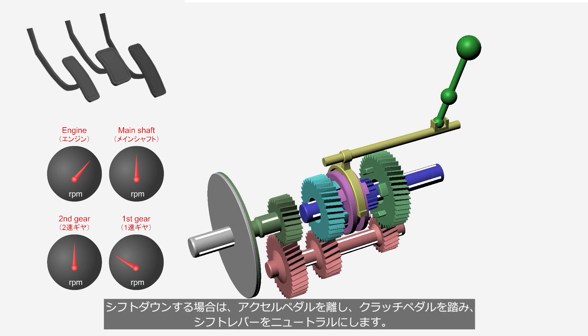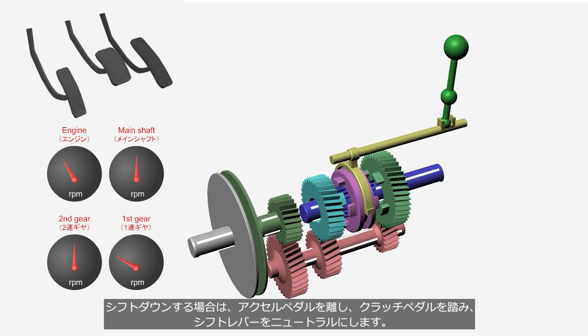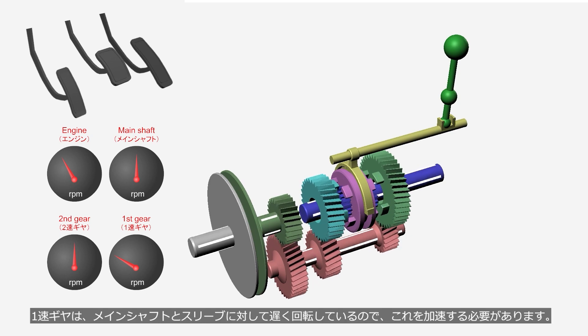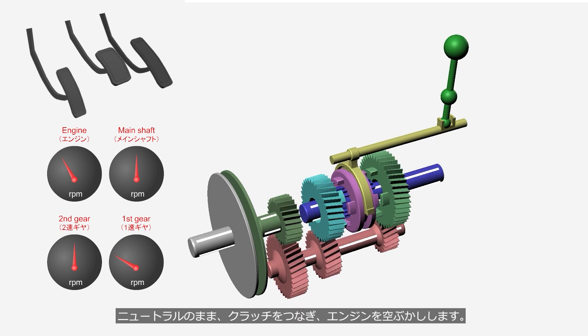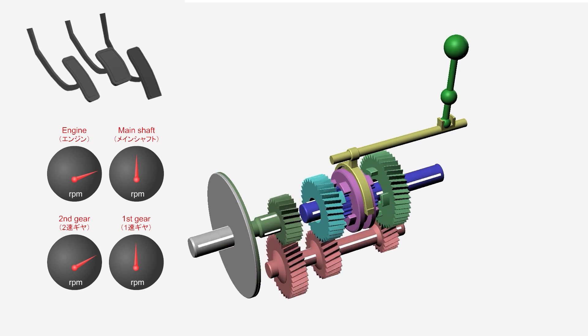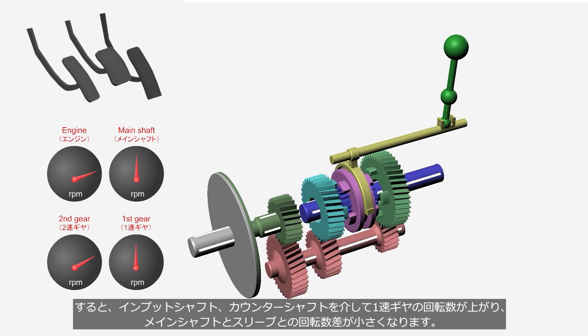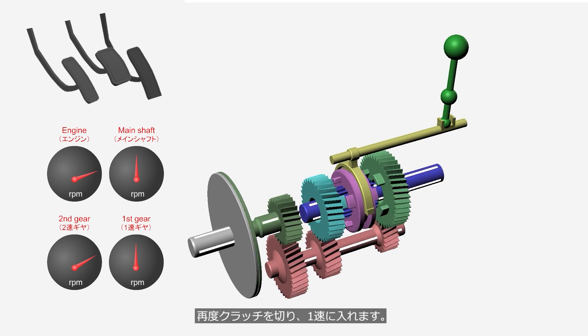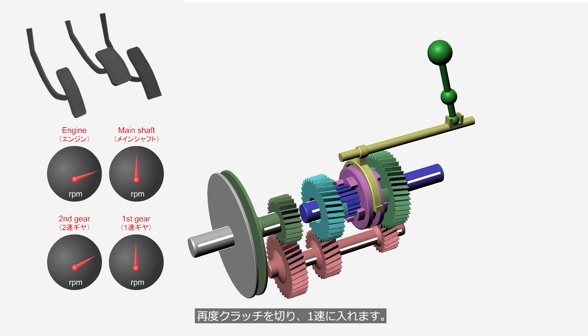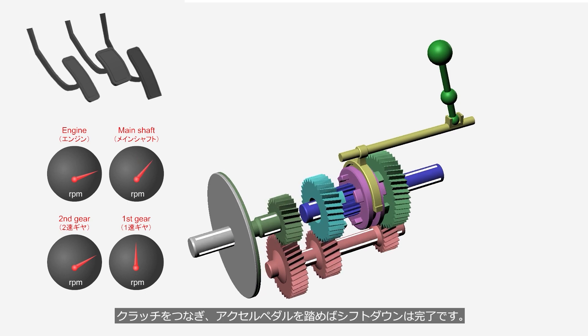When shifting down, the driver releases the accelerator pedal, depresses the clutch pedal, and shifts the lever to the neutral position. Since the first gear rotates slower than the main shaft and sleeve, the first gear needs to accelerate. The driver stays in neutral, engages the clutch, and then revs the engine. Therefore, the first gear is accelerated through the input shaft and the counter shaft, and the speed difference between the first gear and the sleeve becomes smaller. The driver then disengages the clutch again and shifts into first. When the driver engages the clutch and steps on the accelerator pedal, the shift down is complete.